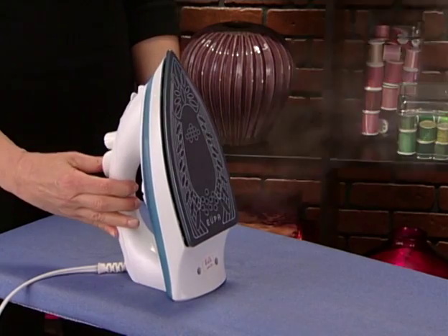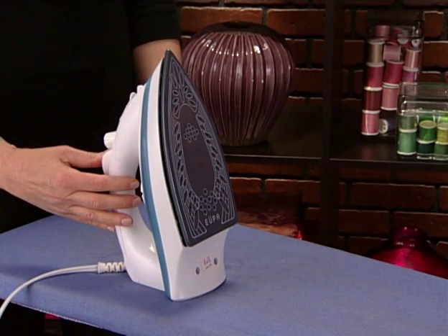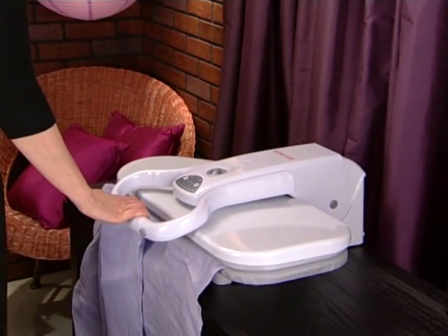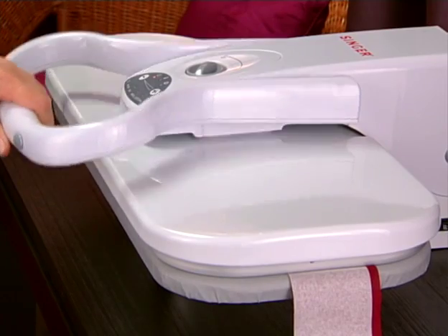Pressing is an essential part of sewing, so you will need an ironing board and steam iron. Get the best that your budget will allow. You might also consider a steam press, which is great not only for ironing larger surfaces quickly, but for fusing stabilizers and interfacing, setting creases, and much more.